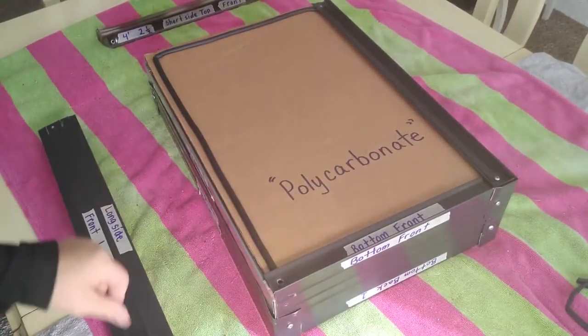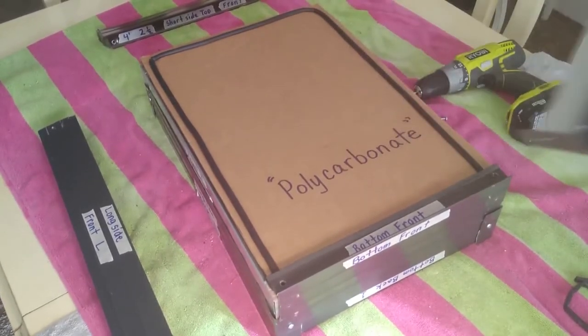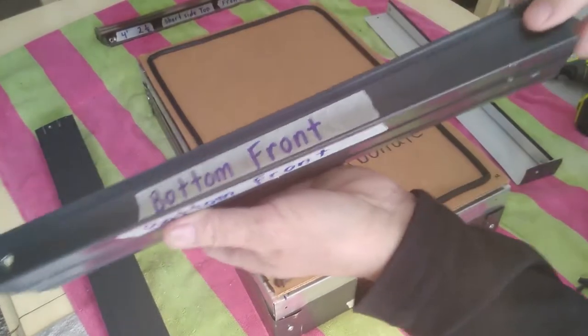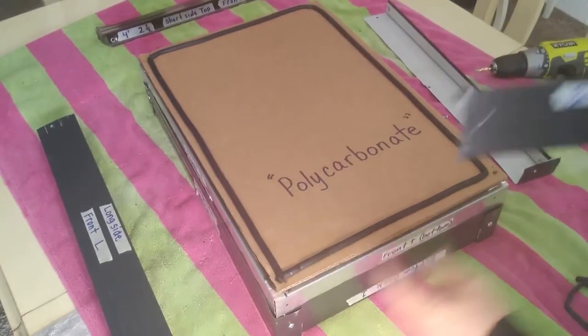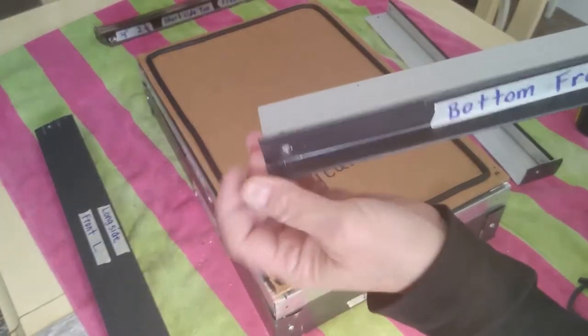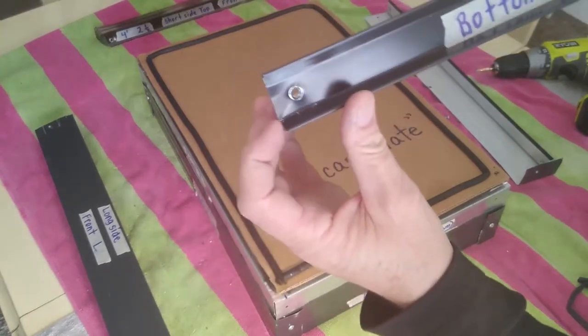We'll do that on the other side. Now our bottom piece pops right off. Our bottom piece is cut to the same length as the unit. You can have it inset slightly — maybe a sixteenth of an inch — just to give it a little more ease for the other piece to wrap around.